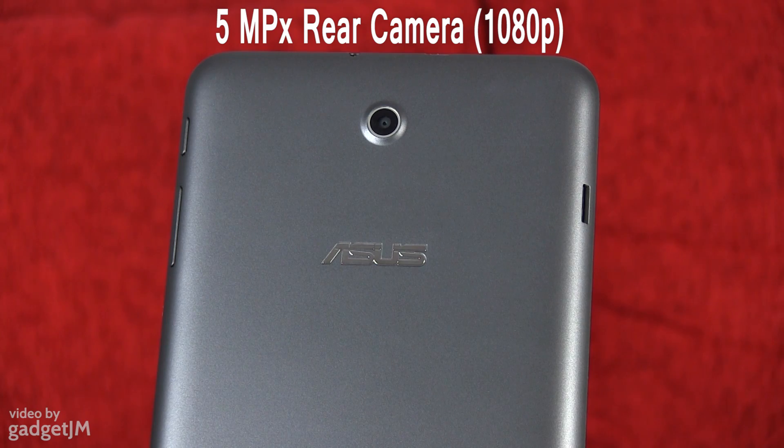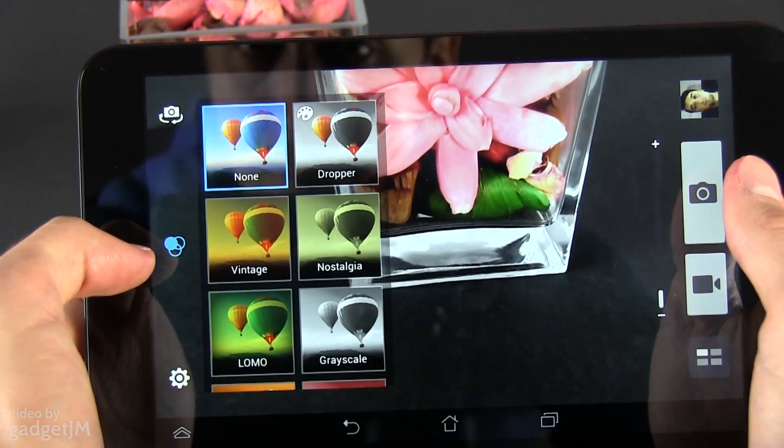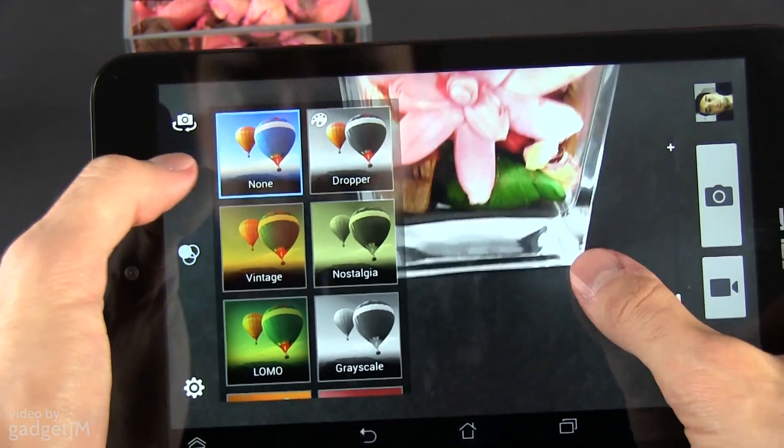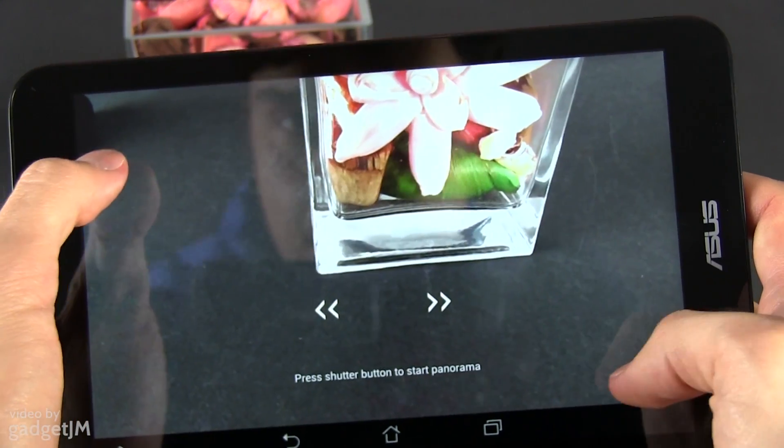On the better side, the Mimopad packs a 5-megapixel camera on the back with a nice interface that offers plenty of tweaks and manual settings. The pics and videos are far from impressive, but if you really need to take a picture, the slate will do. Judge the results yourselves.